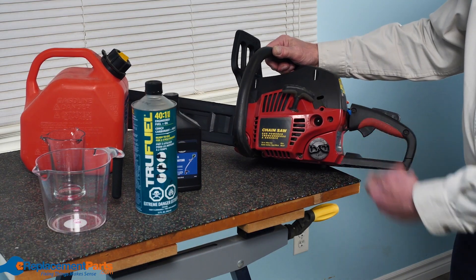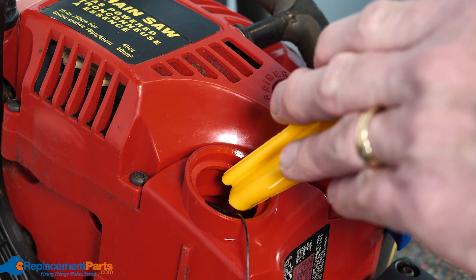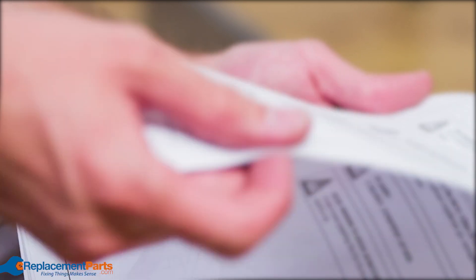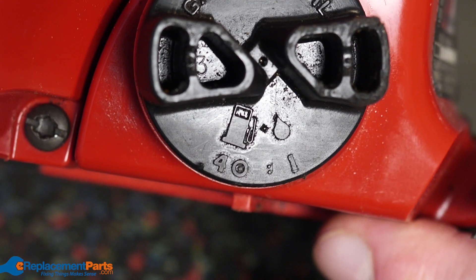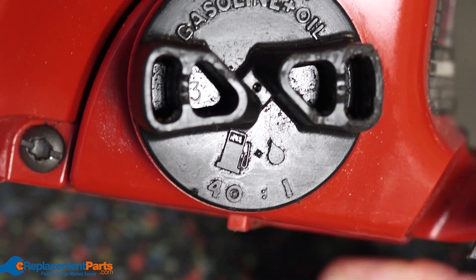For every two-stroke engine, there's a proper ratio of fuel to oil that you'll need to put into the engine in order for it to run properly. Make sure to consult your owner's manual to determine what the right fuel mix is before you add it to your equipment. The fuel ratio is often printed on the fuel cap as well, so if you don't have your manual, that's a great place to start.